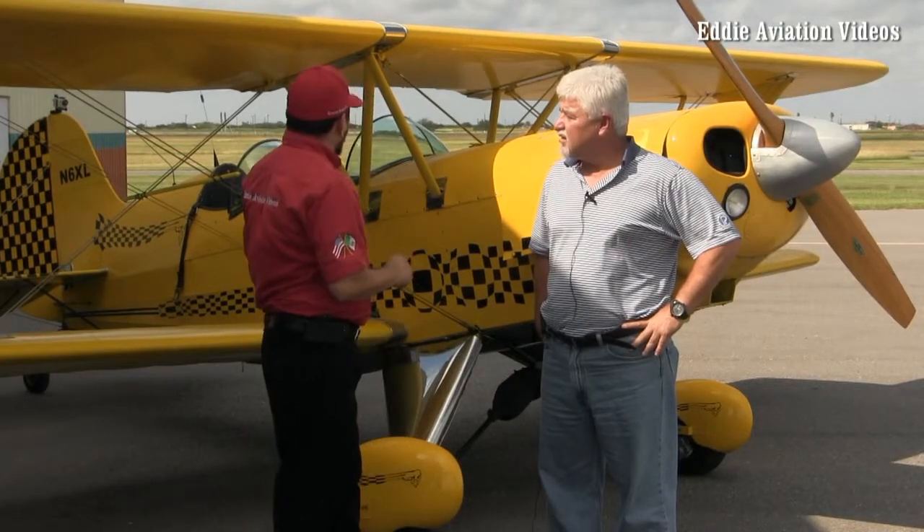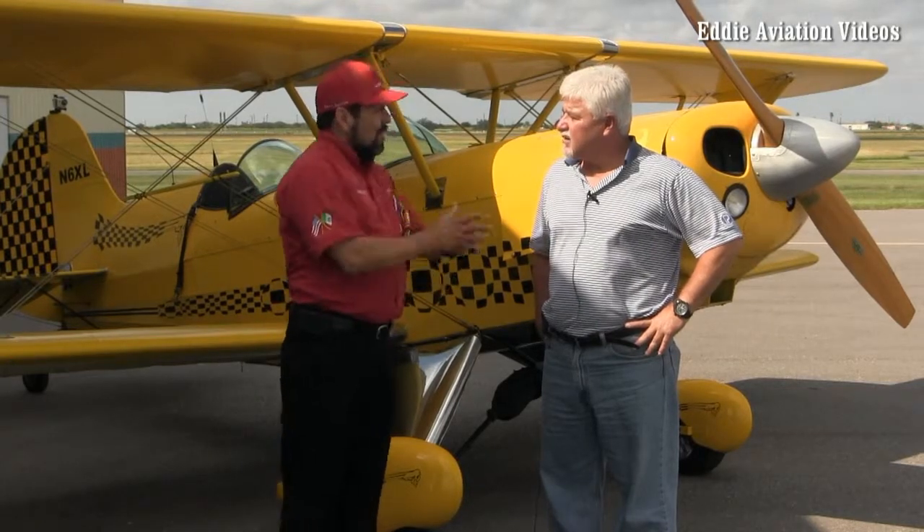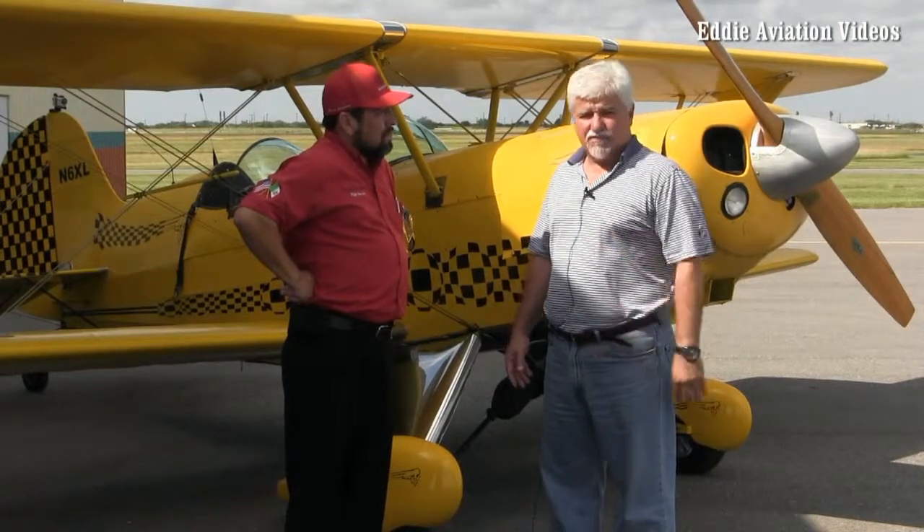Don, can you explain the maintenance on an experimental plane versus a conventional Cessna 172? Well, if you're the builder of an experimental aircraft, then you're the mechanic — you're the A&P in charge of that airplane. Since I purchased this plane already pre-built, basic maintenance like oil changes, tires, and lubrication I can do myself. But when it comes to the engine and airframe, I rely on an A&P mechanic who really knows his business, because my safety is important to me.